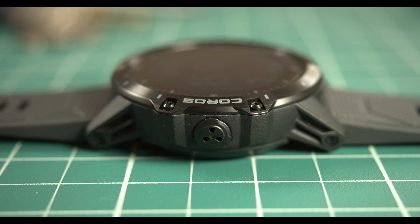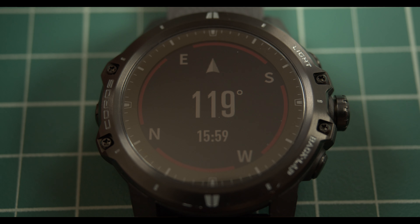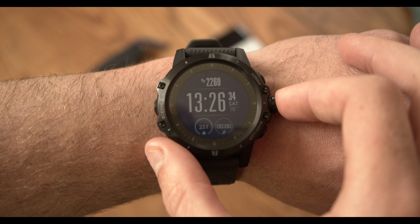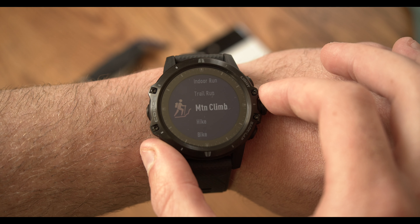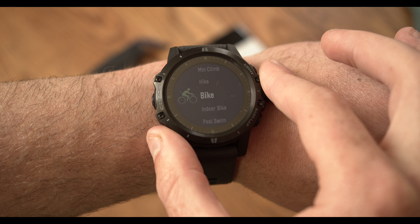The Vertex does feature a built-in barometer, altimeter, and compass. Regarding battery life, this thing has been an absolute champ. Coros says you can expect 45 days of regular use on just one charge. When you go into GPS mode, you can expect 60 hours in full GPS mode, and then 150 hours in ultra-max GPS mode. In ultra-max mode, GPS sampling is reduced to every 30 seconds — so 30-second intervals between each sample.